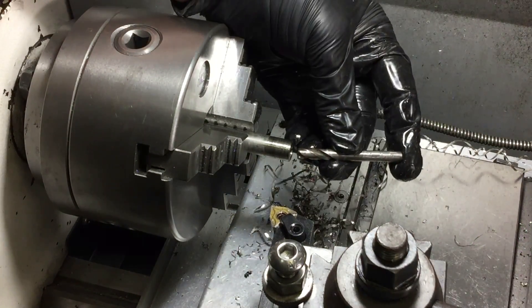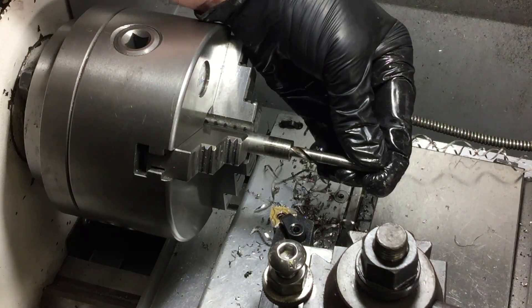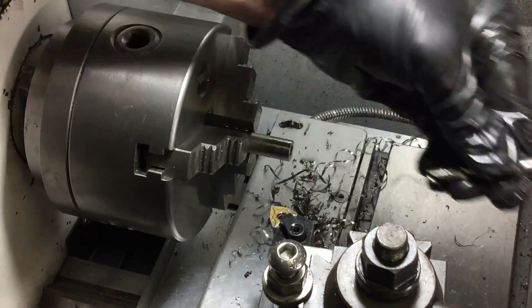Let's just test that drill bit. It's got to be a nice tap-in fit.